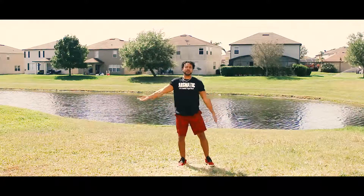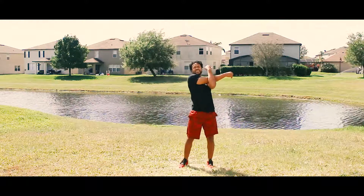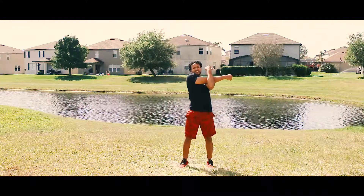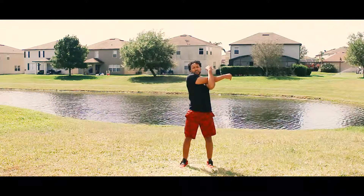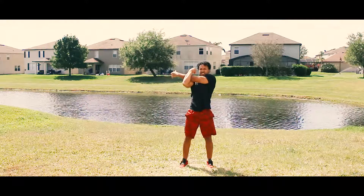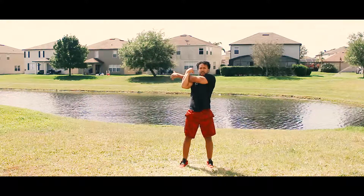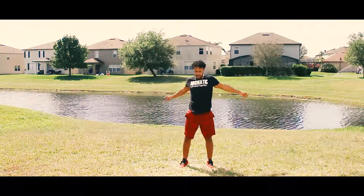Take that right arm across your body. Hold it for a ten count — five, four, three, two, one. Do the same with the left — five, four, three, two, one. All right, shake it out.